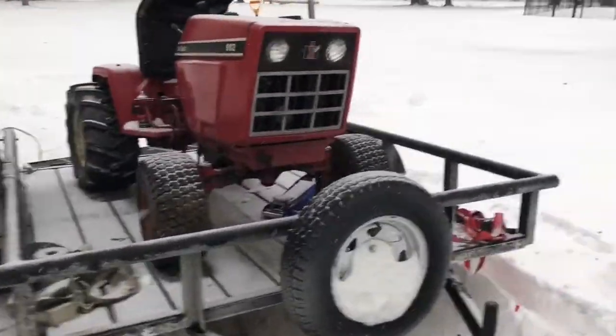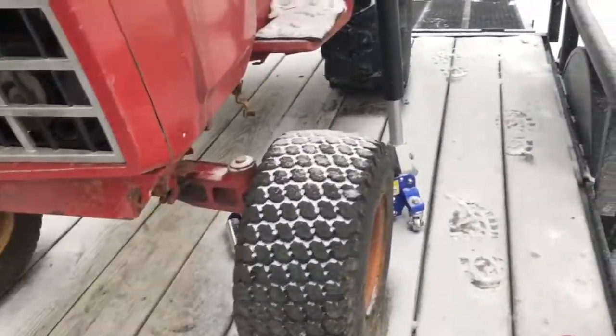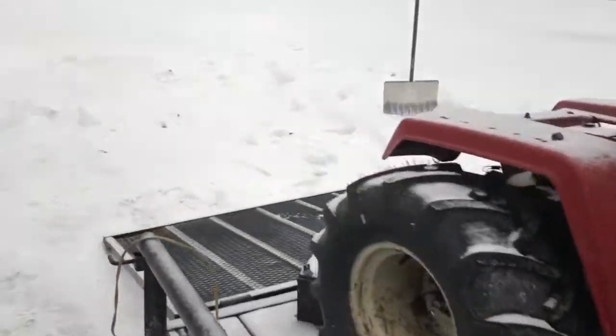I've already been up here and tinkered with it for a minute. First look — this tire went down again, but it stayed on the bead. That's good. Not good that it's coming down, but good that it stayed on the bead because that's a pain in the butt when that comes off.